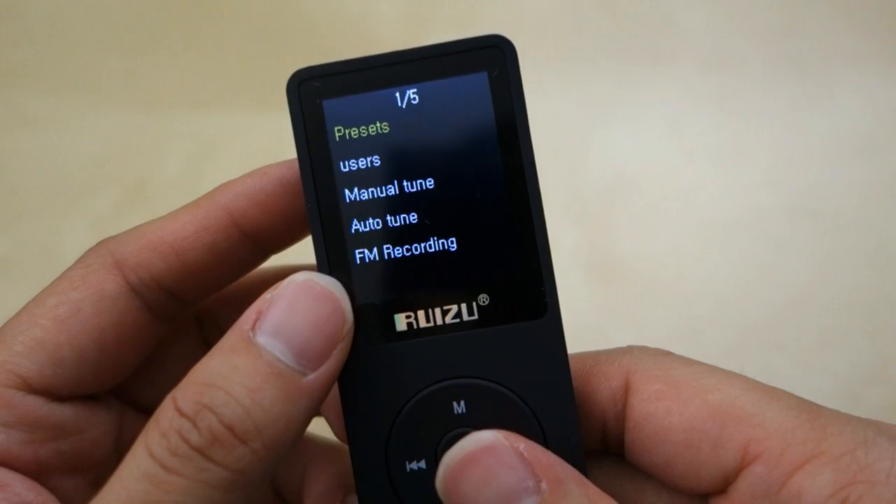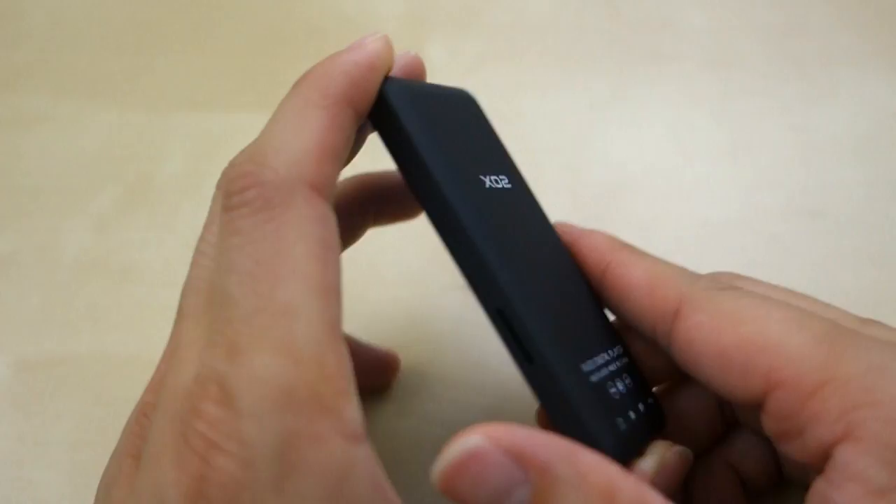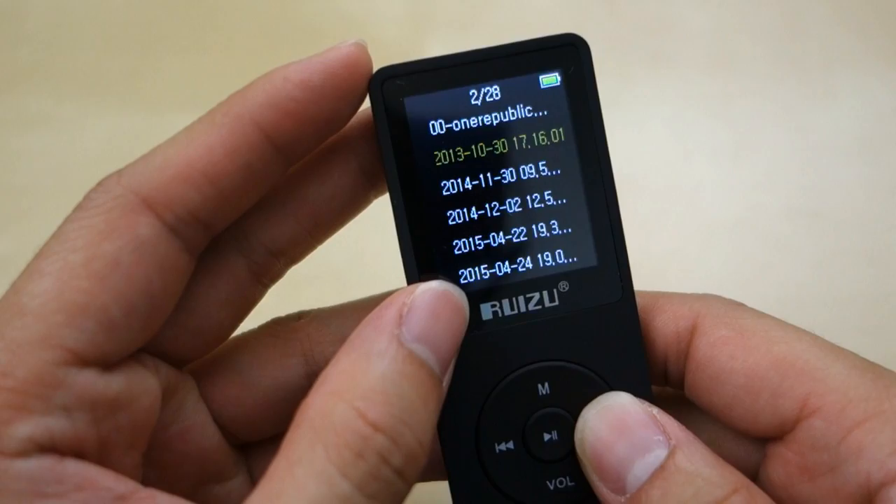Next you have the FM feature, which actually works pretty well. It will pick up FM stations and you can do an auto-tune. After that you can just listen to your FM station. It uses the headphone cord as the antenna, and it does pick up FM signal pretty well. You can also do recording — it will record whatever you're listening to, which is quite nice.